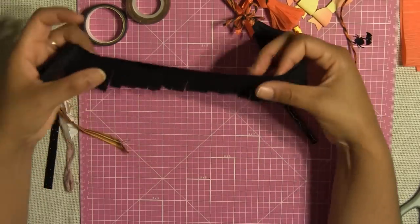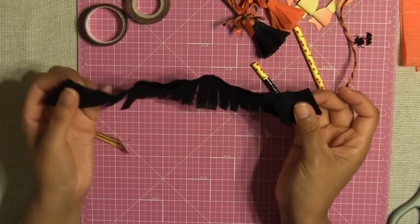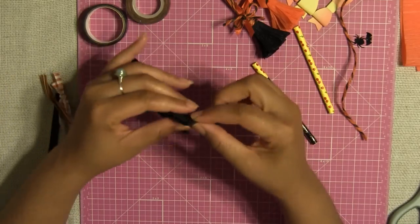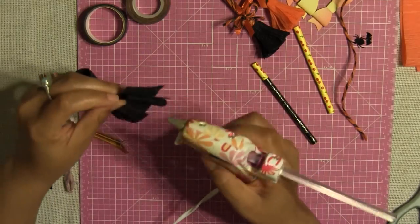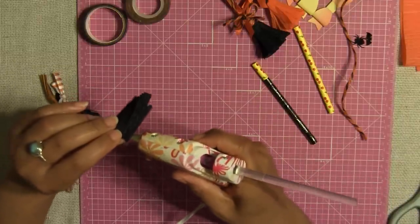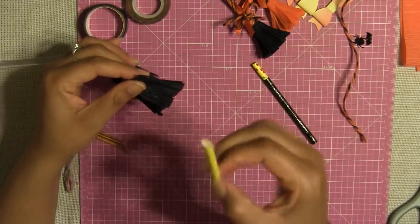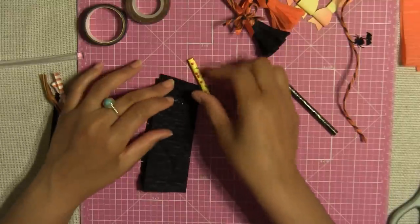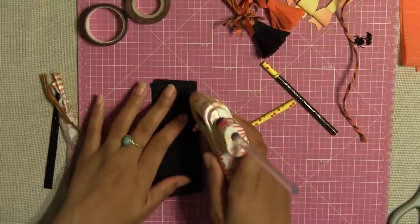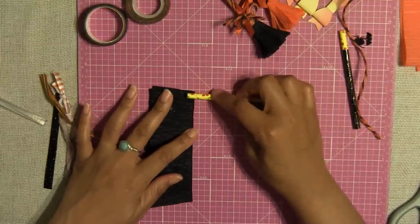Once you're done you should get something like this. Now fold it in half again and you're going to get something like this. Take these ends and hot glue them together so they don't come apart — just a very small amount of glue to adhere the corners together. Get your straw and add some hot glue onto the corner of your streamer, then place your straw right into that corner.